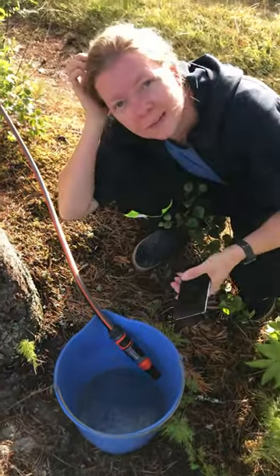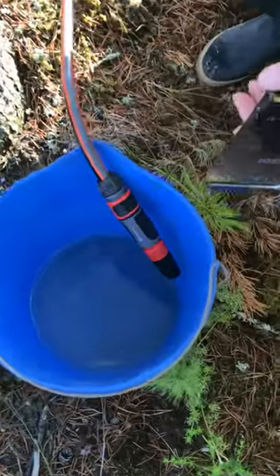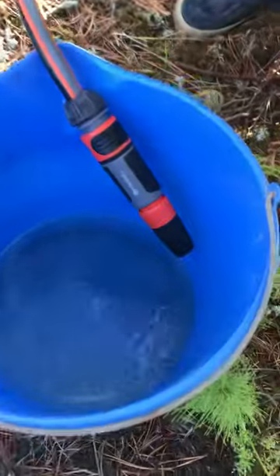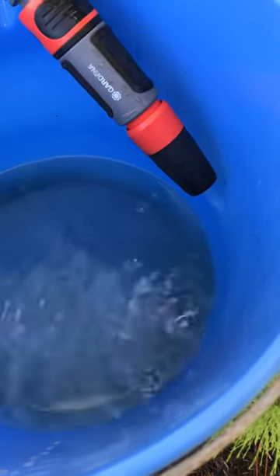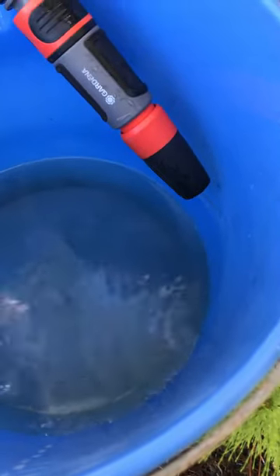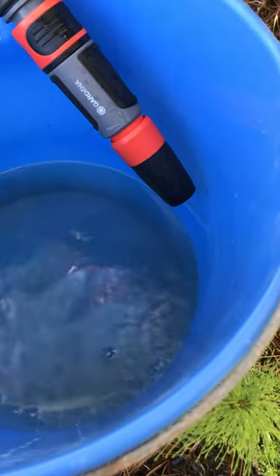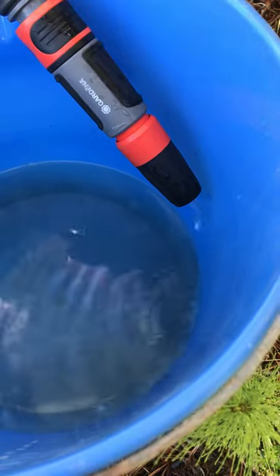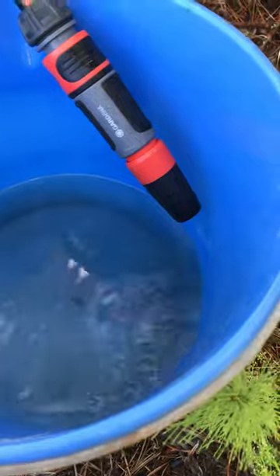Hello, Elisabeth Bolund. What do we have here? We have a bucket that's filling with water through a garden hose at a fairly steady rate. This is water coming from our little well that's connected to the stream. It was dug in 1940, just after the Second World War.